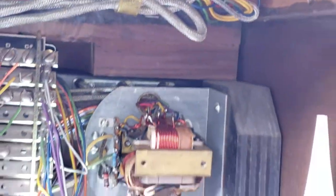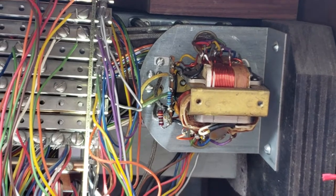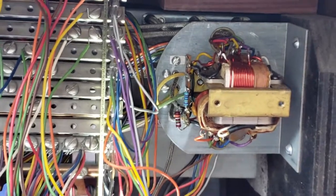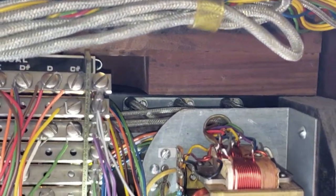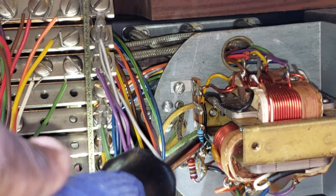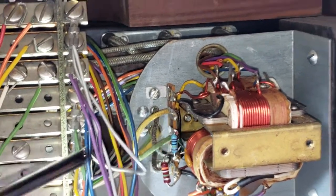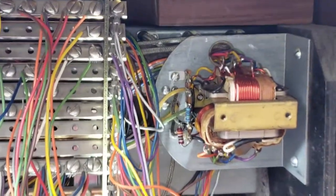Dr. Kempe of the Hammond Dock. I've now soldered in the new 1.0 megaohm resistor. Let me get a screwdriver here — this blue one right here. I just soldered that in to the matching transformer circuit.